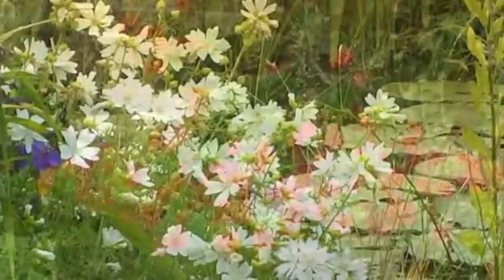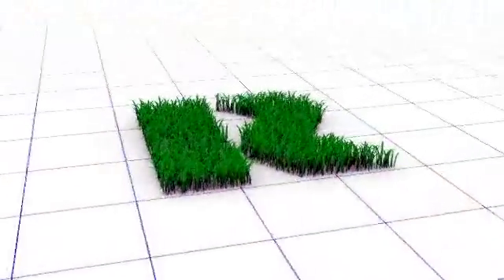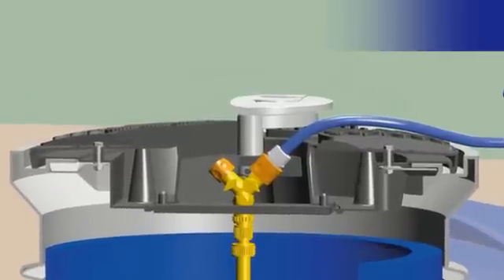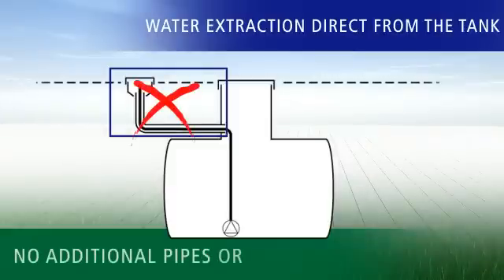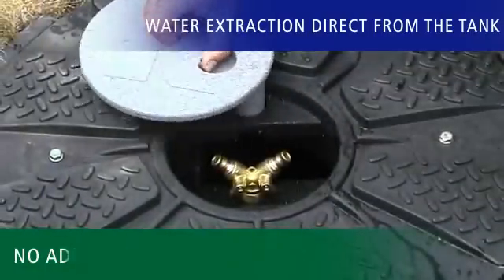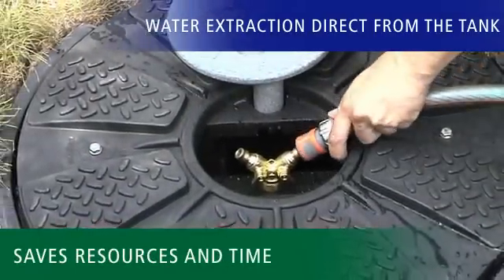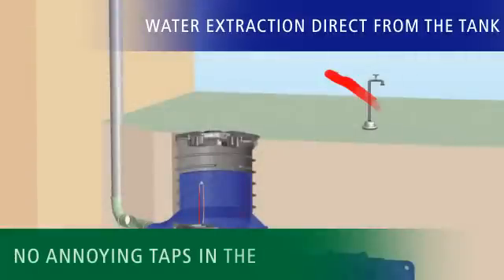Our innovations are as unique as your garden and are only available from RevaTech. When purchasing a walkable rainwater harvesting unit for garden irrigation, make sure it's possible to draw off water directly from the tank. That is a huge advantage because it means no additional pipes or hoses need to be laid, saving on both material and time. It also means you won't have to have any other cover or copper tap in the garden.